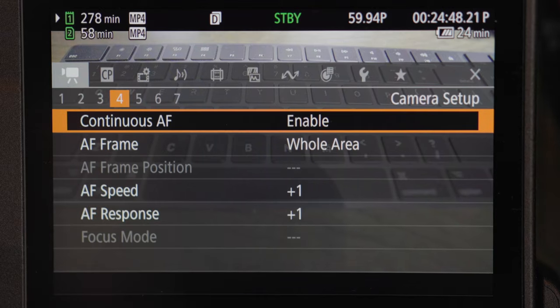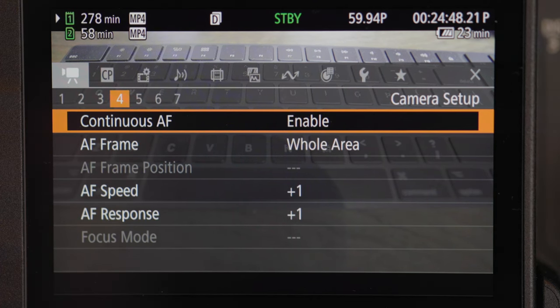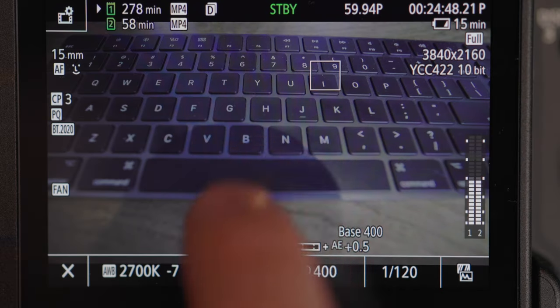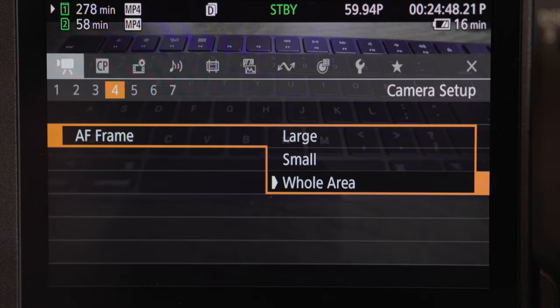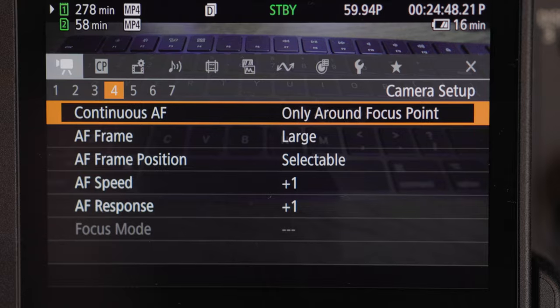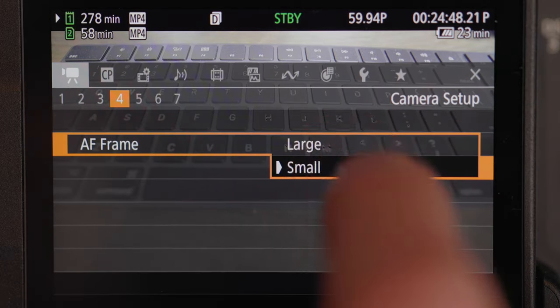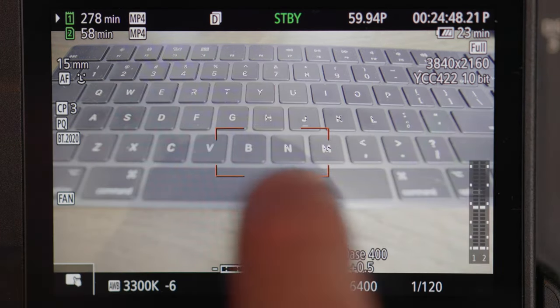Continuous AF is your autofocus. You can leave it off, or set it to only around focus points, or enabled. Right now I'm tracking my face with autofocus and I have that enabled. You can go into autofocus frame and choose large or small — I have it set for the whole area so I can touch to focus wherever I want on the camera. AF frame position means selectable or center frame — selectable means it's not continuously following; it stays where you select, like top left, top right, or center.